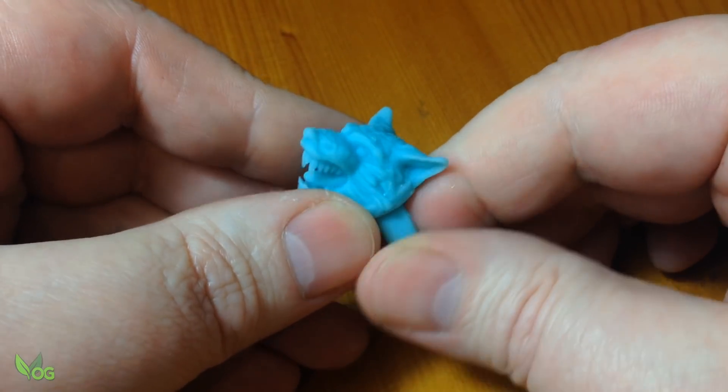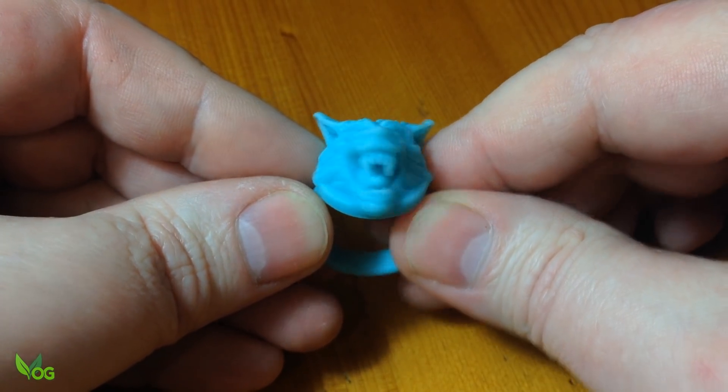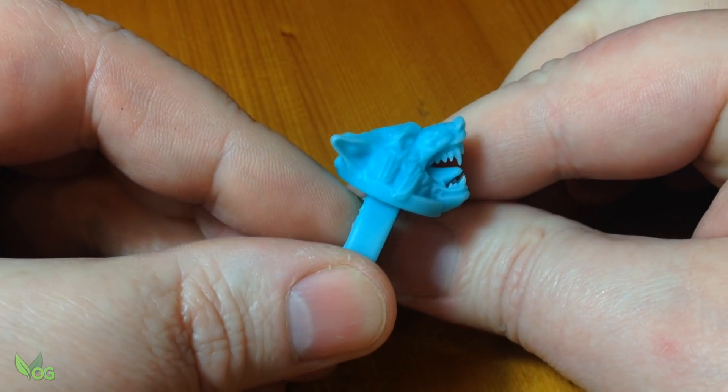One last test print had me delighted with the design. It would never be very practical to wear, but it looked nice and mean.